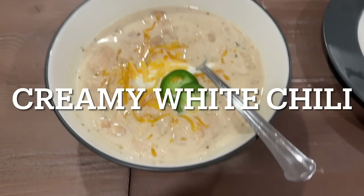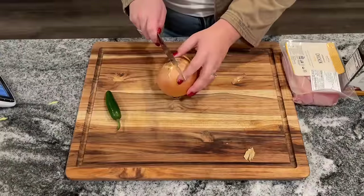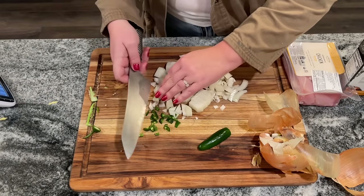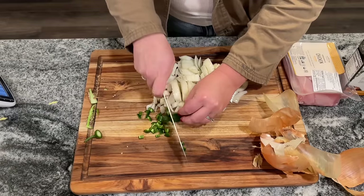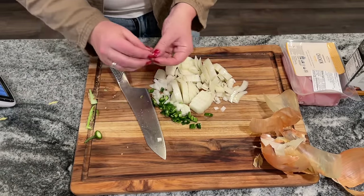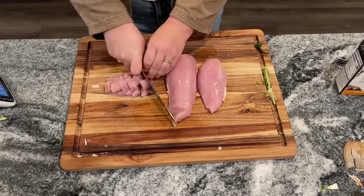The next top recipe from Taste of Home is creamy white chili. This is phenomenal and so easy to make — you can pretty much have it any night of the week as long as you have a few things on hand. Start by chopping up one onion. You'll need two cans of chopped green chilies, but if you don't have those, you can swap in one chopped jalapeño. Even pickled jalapeño would work well too.